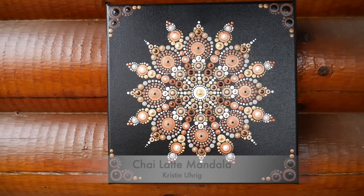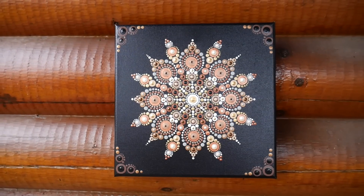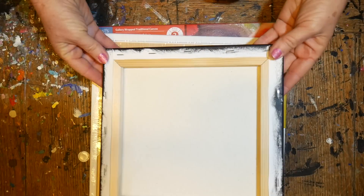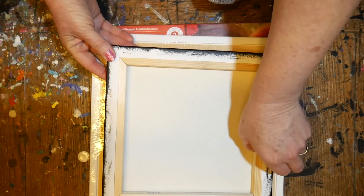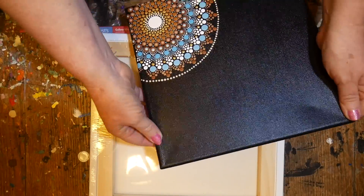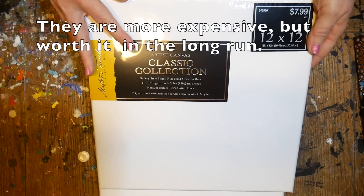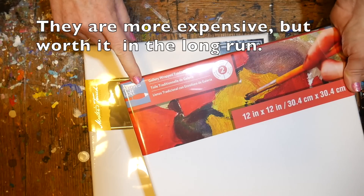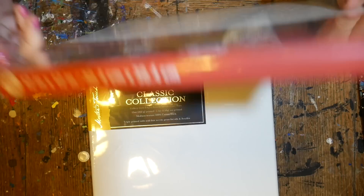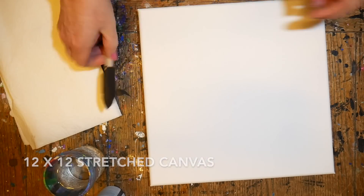Welcome everyone to a new tutorial — my first of 2019. We're going to be doing the chai latte mandala today and I'll be showing you some new tools so you can replicate this yourself. First, let's talk about canvases. Some of us use these inexpensive canvases you can get in a big stack, but they tend to warp on the edges. I really prefer the gallery wrapped canvases — they're a bit more expensive but they're finished on the sides and the stretching is sturdier for big projects like this.